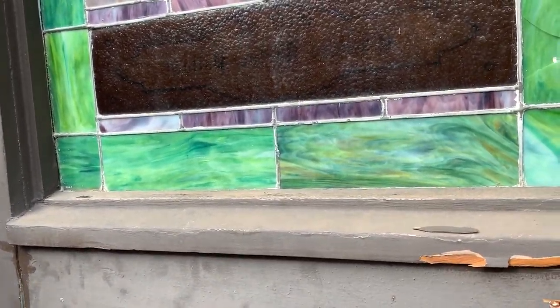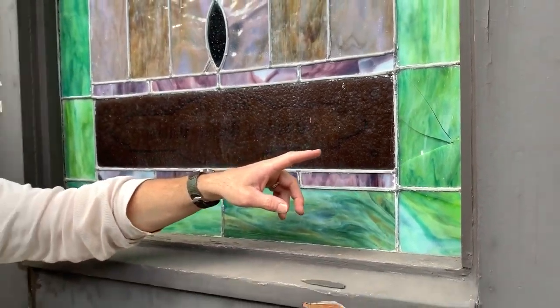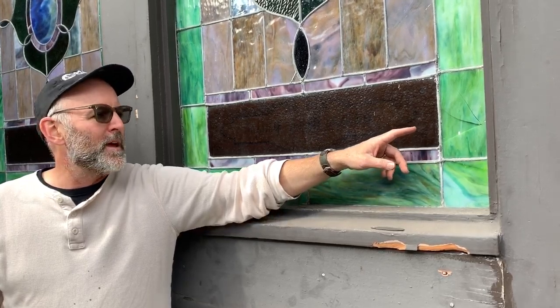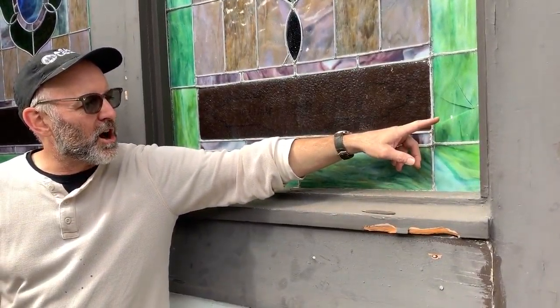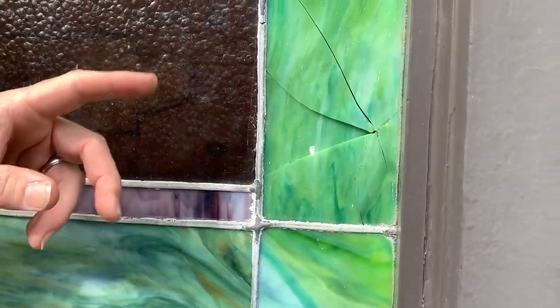To take this panel out just to do this would have been a weird choice. In the old days, they would do it in place — soldering vertically, here and here — and stuff it with grout and hope for the best. It's called a Dutchman. Whereas now they have epoxy, so as long as none of the glass is lost, we can glue it together and you won't even see the crack.